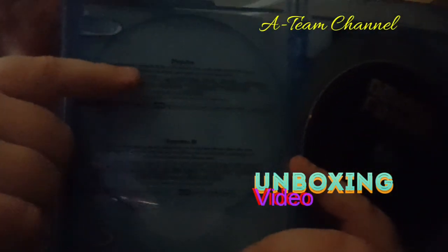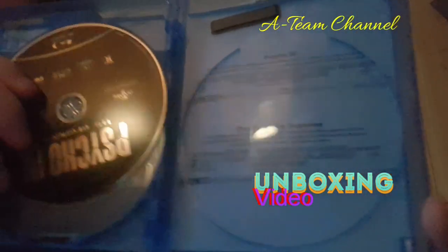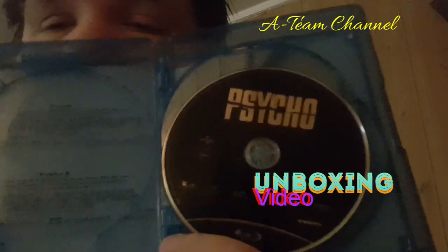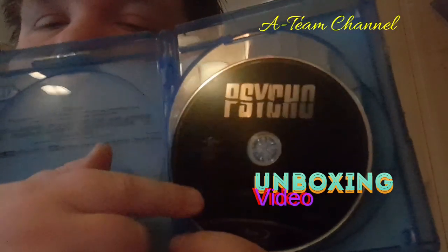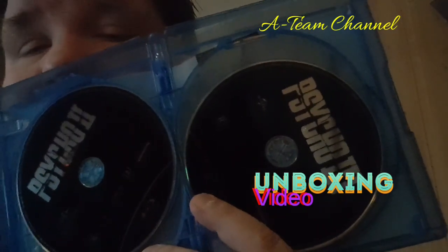Inside, here you can read about the first two Psycho movies, and here you can read about numbers three and four. They have trays so each movie has a tray to lay on instead of stacking on top of each other. So this is the first movie — Psycho. This is the second and third movie, and all the way back is the fourth movie — Psycho 4.